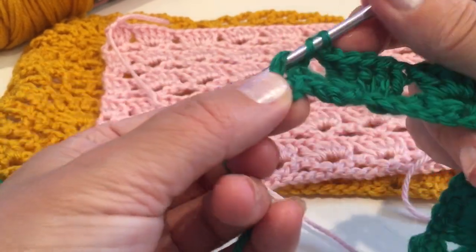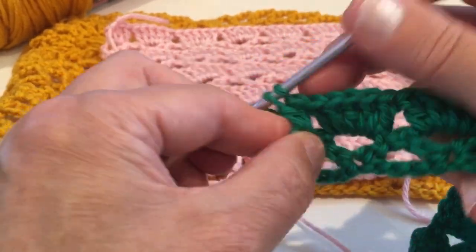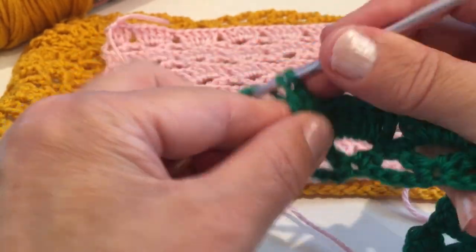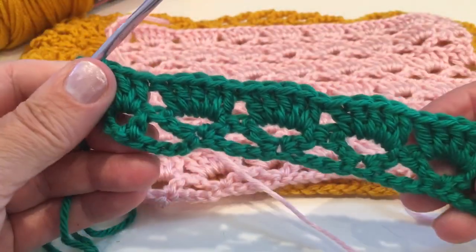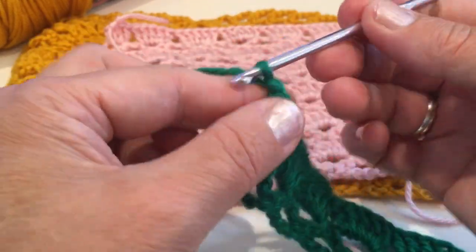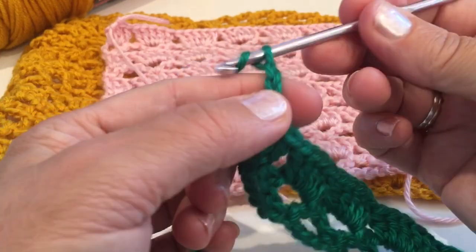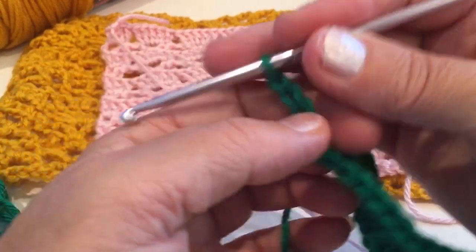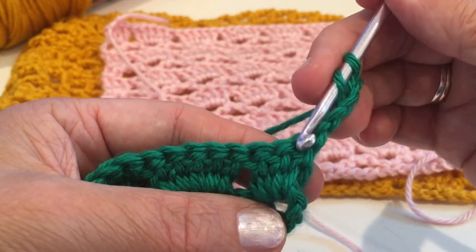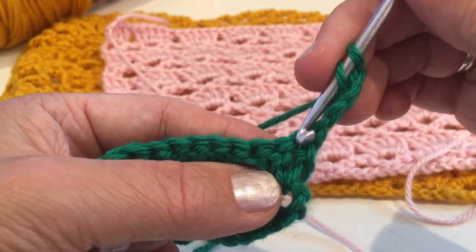To finish the row you crochet three double crochet into the last space. Otherwise you make five. So I finished my second row. The next row you chain four and turn around.